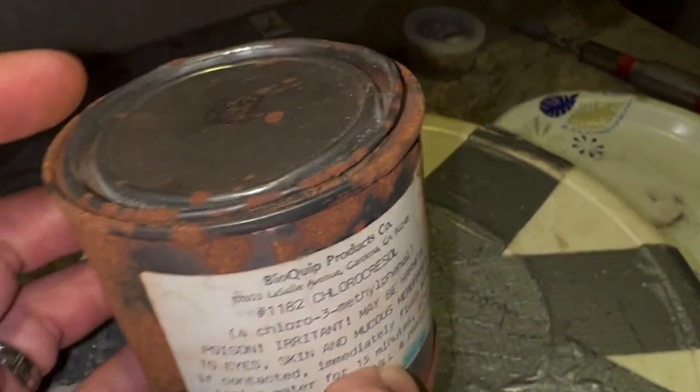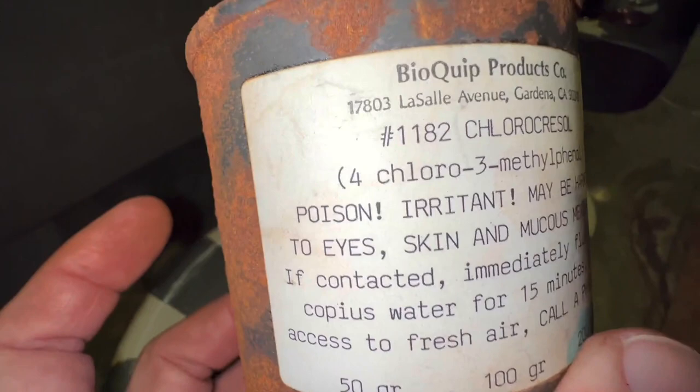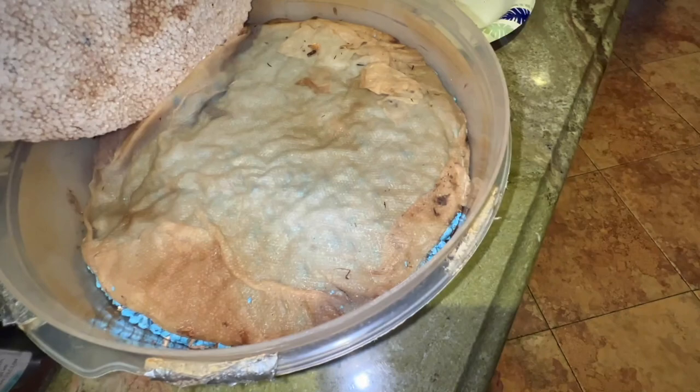This is a poison and not something you want to be touching or inhaling. We're just going to use a tiny bit, put it in our rehydration chamber the right way so that our specimens don't get moldy. What it does, as an antiseptic or preservative, is it keeps mold from growing.